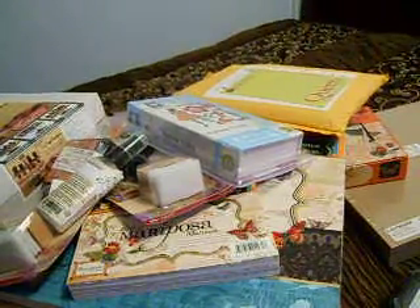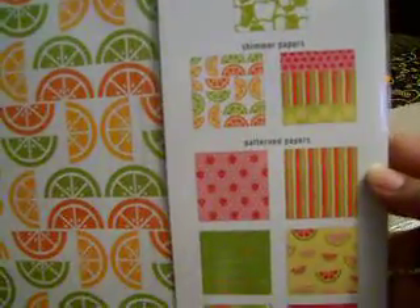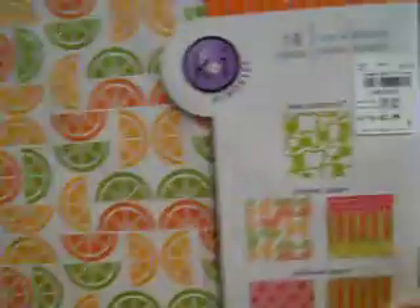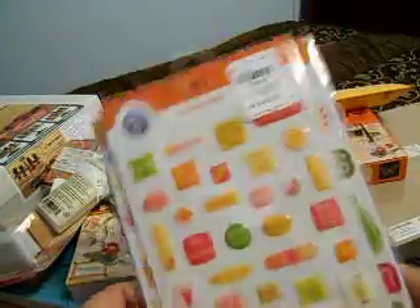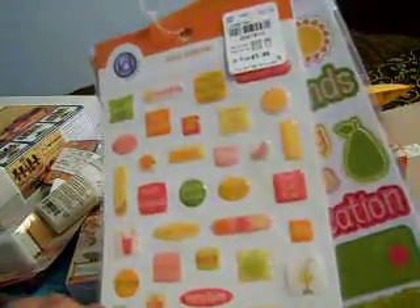I was looking around at the scrapbook section and I found this pretty paper pack. This is by Ki Memories and it's called Juicy Summer. You get a lace card stock, shimmer paper, another shimmer paper, and pattern papers — it includes two sheets of each design, so in all 18 pieces of paper. I thought this would be real cute and springy. I'm gonna come up with something for this, and I also got the matching embellishments. If you haven't been to Tuesday Morning, you've got to check them out — they have some awesome deals.